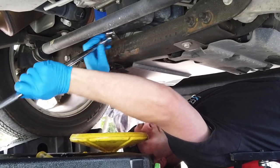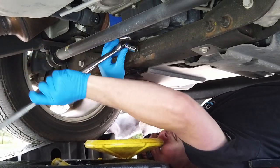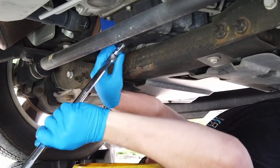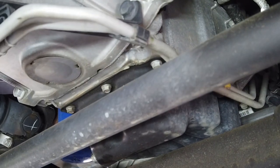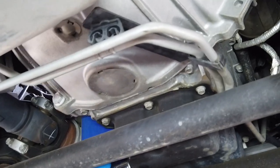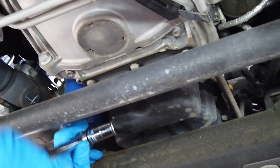Good gracious, the dealership put this on tight. That's why it's important to torque your bolts — I feel like sometimes they do it so homeowners and car owners can't get it done themselves. I'm going to move that away for a second so we get more leverage; they really have this thing on tight.